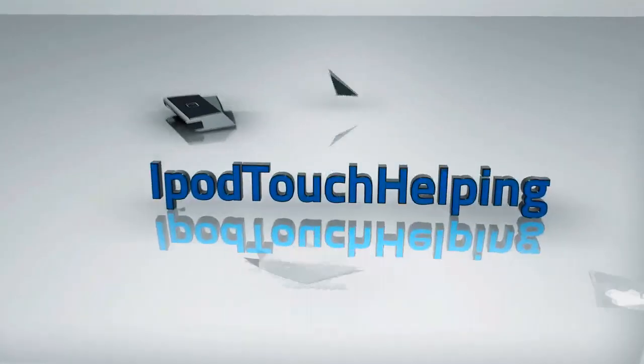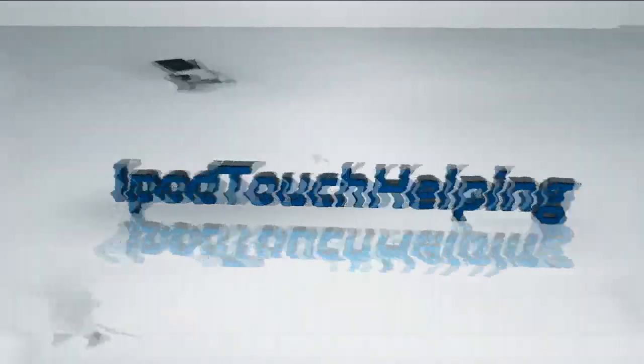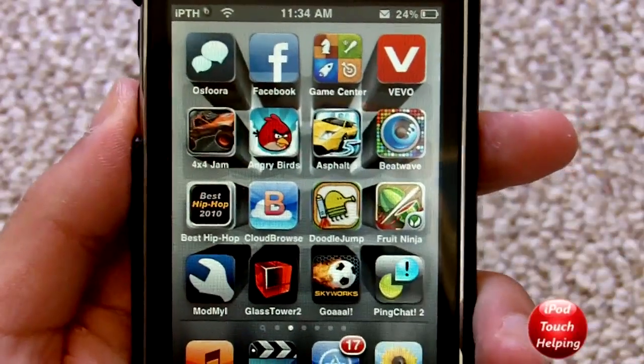Hey guys, how's it going? iPod Touch Helping here, and today I'm going to be showing you guys how multitasking should have been for your iPod Touch, iPhone, and iPad.